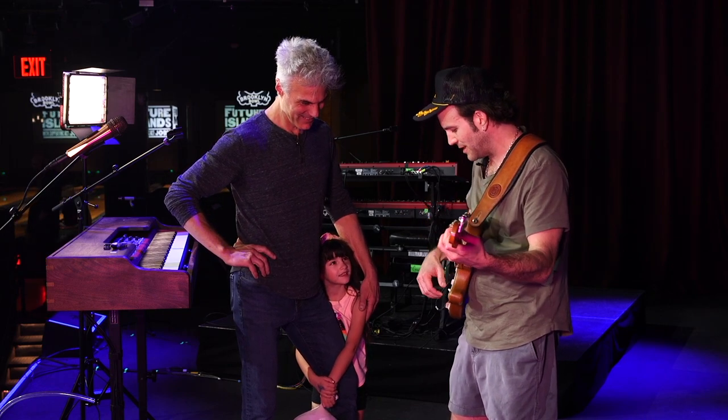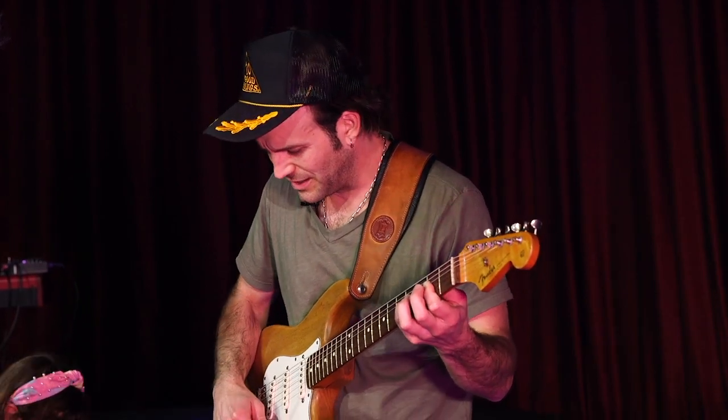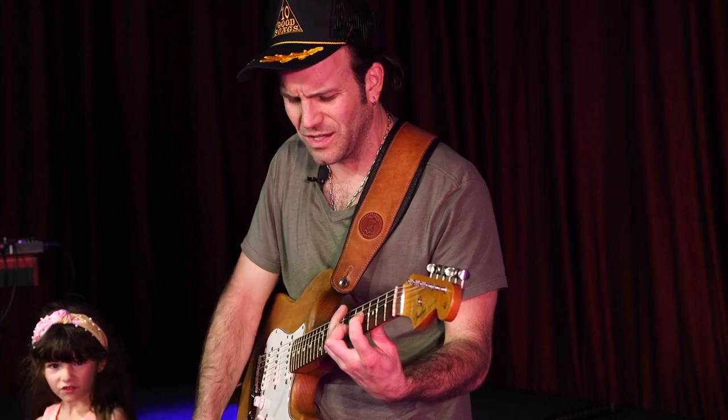I used to play a lot on the middle pickup, which I still love. But this neck pickup now just sounds so clean and beautiful to me.